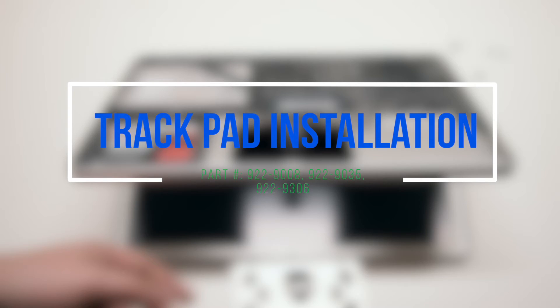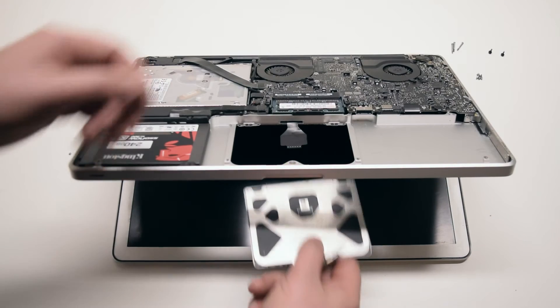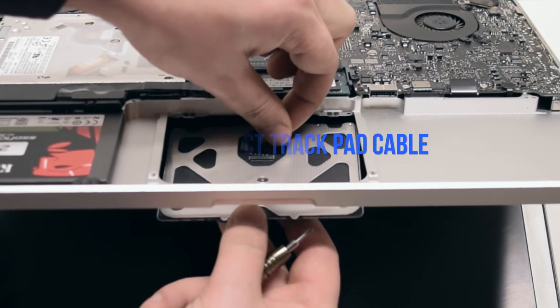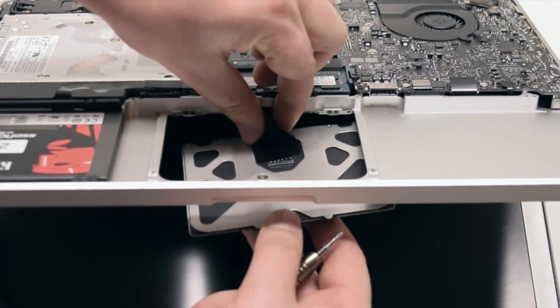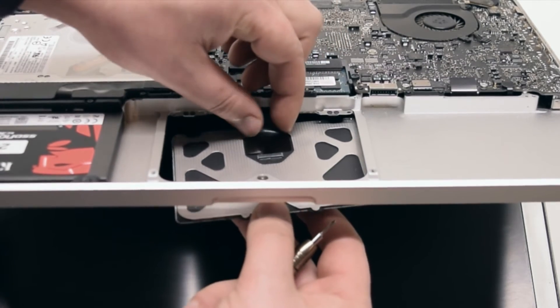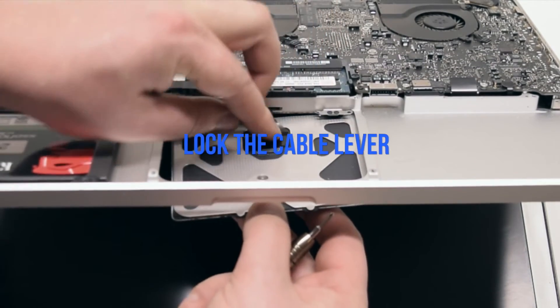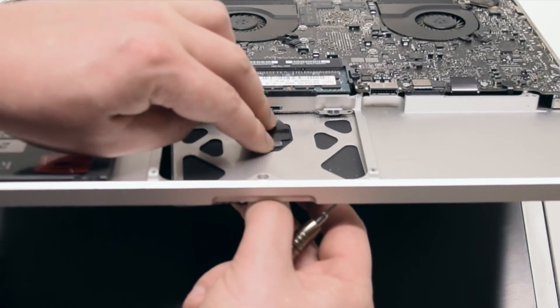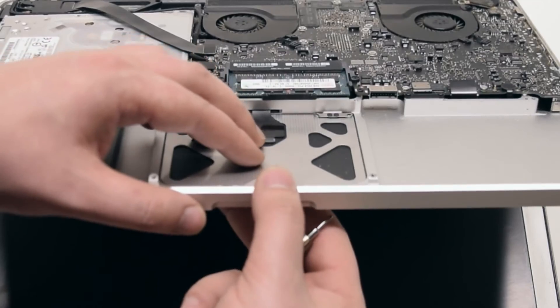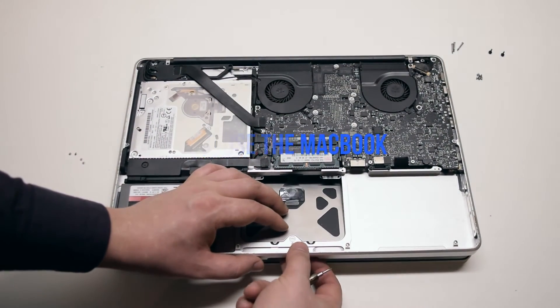Trackpad installation. Insert the trackpad into the socket and reconnect the trackpad cable. Once it's reconnected, press down and lock in the trackpad cable lever. Pry the trackpad into the socket, then close the MacBook.